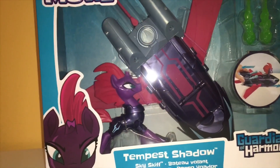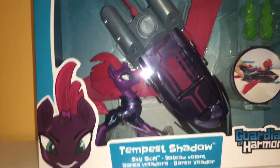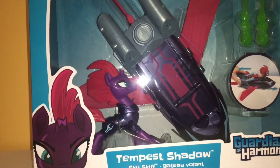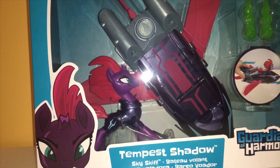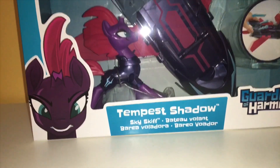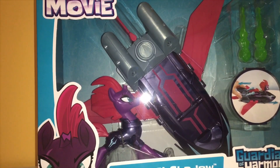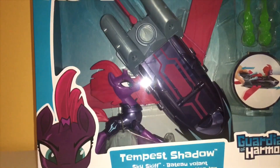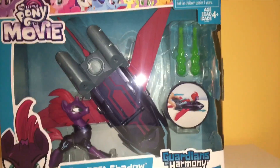So here is my wonderful Guardians of Harmony Tempest Shadow, and of course I have been waiting to get her for a long time because she is way more show accurate than the brushable, as you can already tell. And I know I have not got this till now, but many other people did reviews on it, but I'm going to review it anyways, and I hope you guys enjoy my version of it.